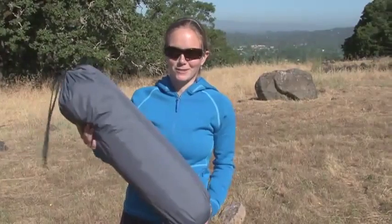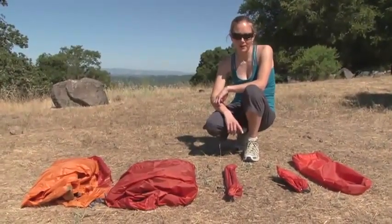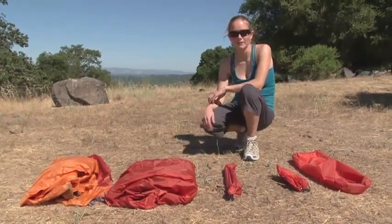All Marmot tents come in a handy-dandy storage sack. With your EOS, you get your stake set and repair kit, your tent pole, your tent body, and your tent fly.